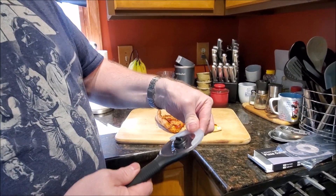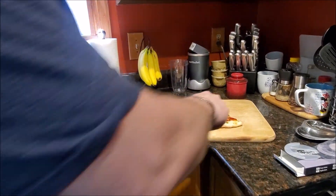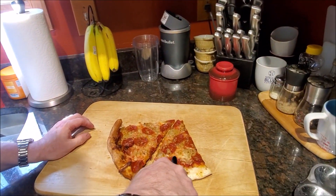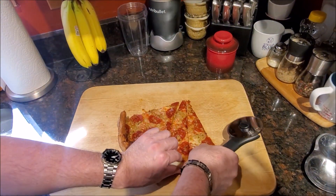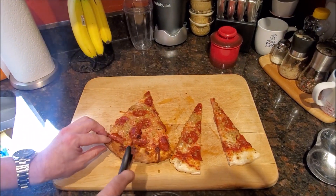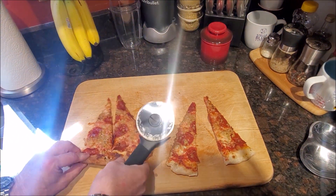Take the cover off and we are ready to cut our pizza. Nice — super clean cut. Super easy.